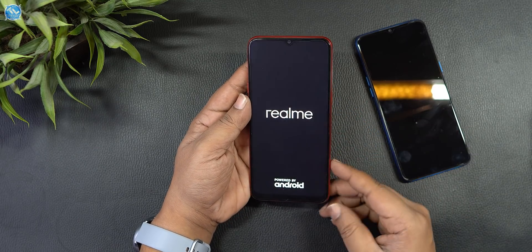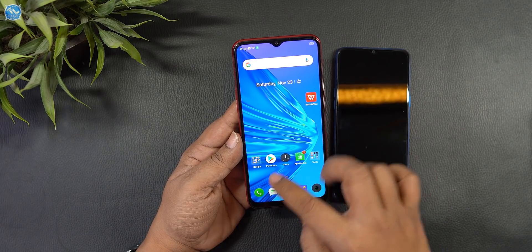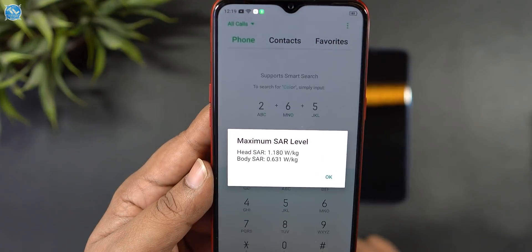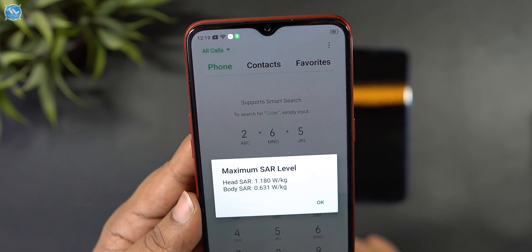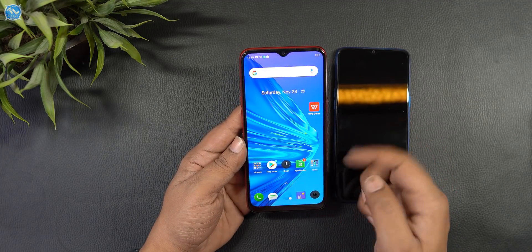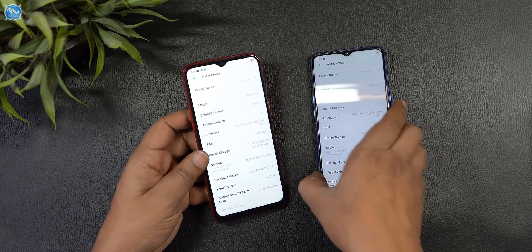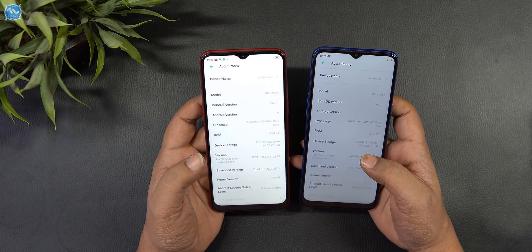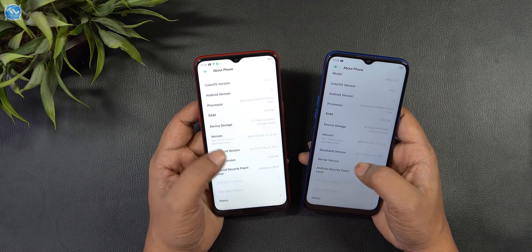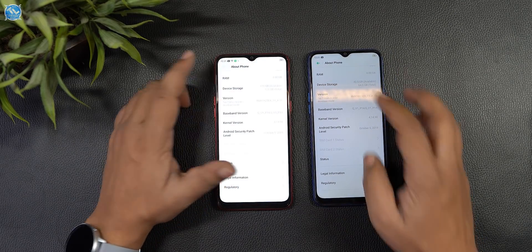The setup is complete with Android 9 and Realme UI. We have some bloatware that can be uninstalled. The SAR value is the same for both devices — head SAR value is 1.180 watts per kg and body SAR value is 0.631 watts per kg. The software version is 6.0.1 on Android 9.0 with 4GB RAM, and the security patch is October 9th. The key difference between the two devices is only the camera, not the software.